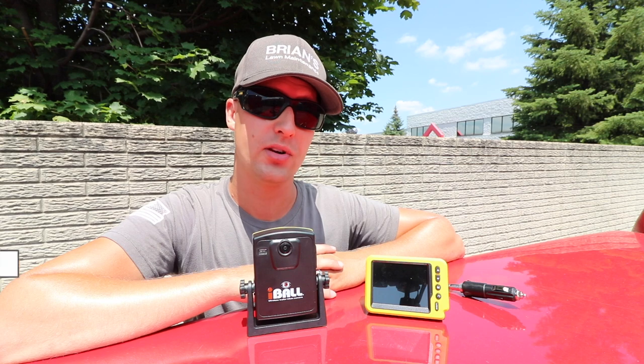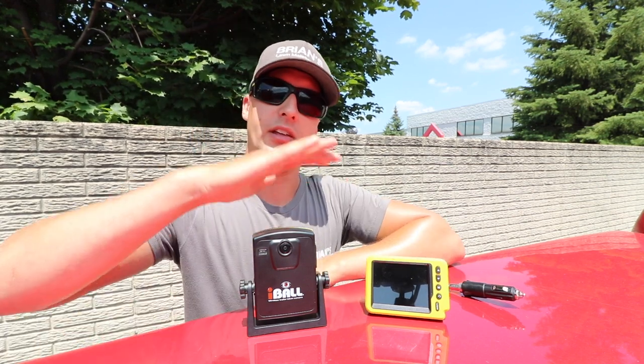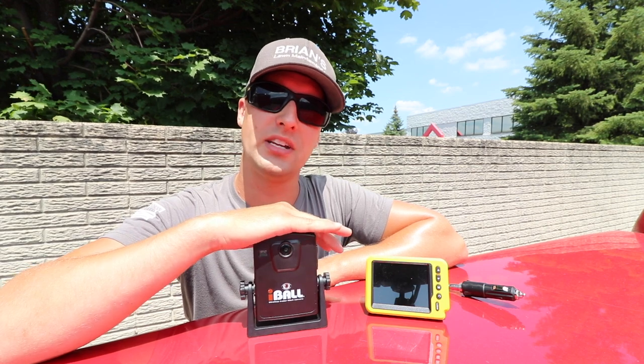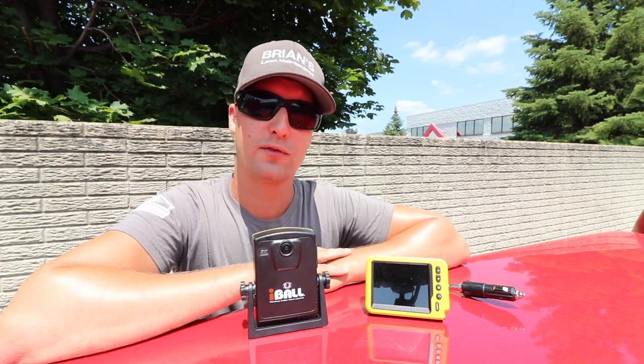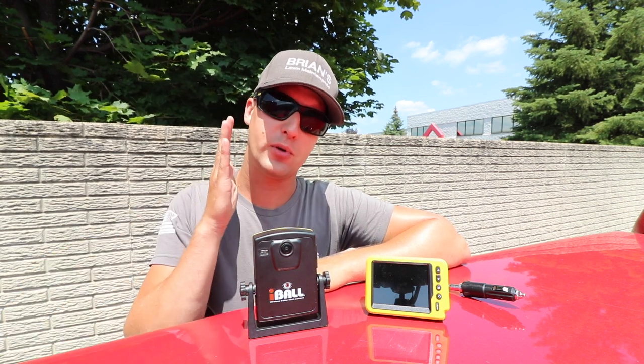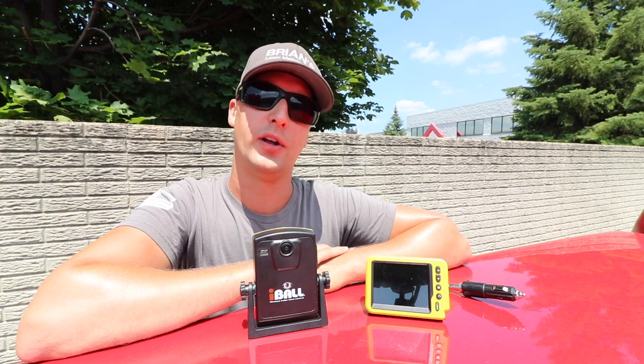This is a rear backup camera as you guys can see. This unit right here is going to be plugging inside the cab. This backup camera right here is going to go on the receiver or your rear bumper. One of the little frustrations of life is backing up your truck exactly every single time to make sure it lines up with the coupler to hook up your trailer.